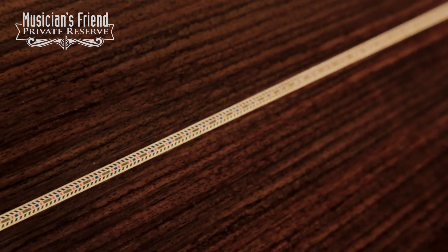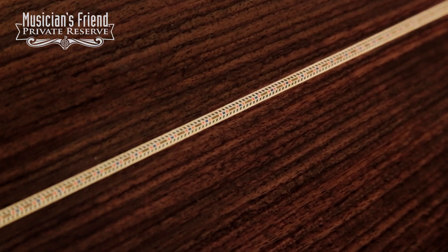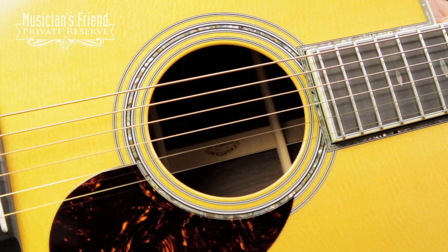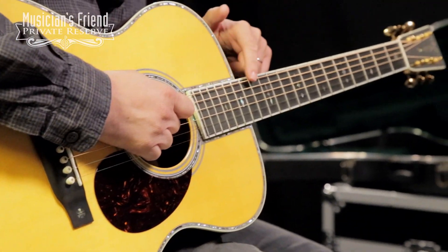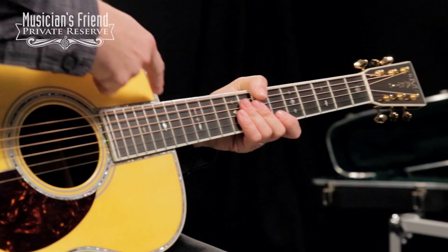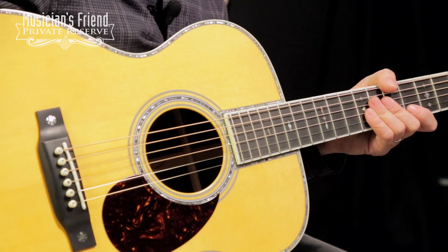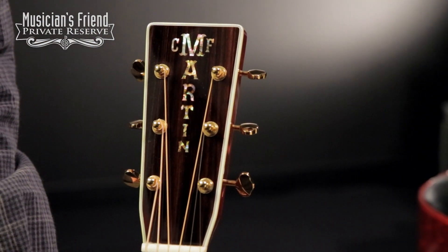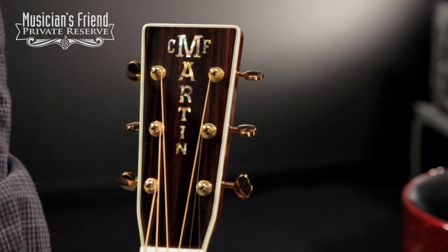You also have the Style 45 back purfling on this guitar, as well as the rosette, and then your beautiful snowflake inlays on the ebony fretboard. You've also got some beautiful abalone inlay around the top of the guitar, as well as the C.F. Martin block inlay on the headstock, making this just a really beautiful guitar.